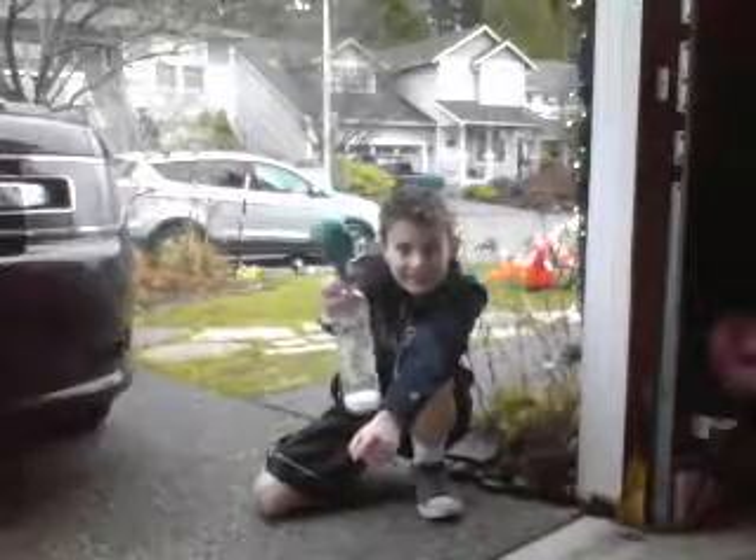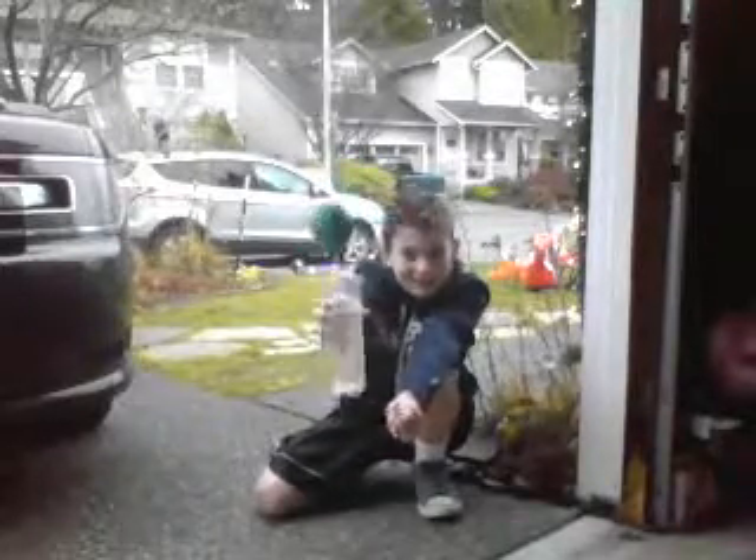Yeah! Oh yeah. Yeah, there it goes. It inflated. Go, go, go — do more, do more. Keep inflating, keep it going. I'm gonna go add more vinegar. But still, that's pretty cool. So I just did a small experiment because I didn't want this to explode and wreck my computer.